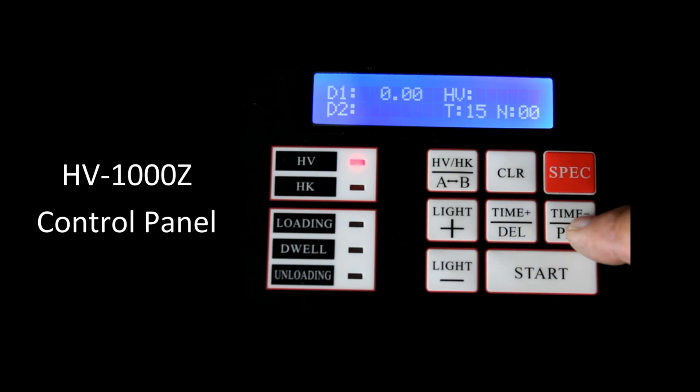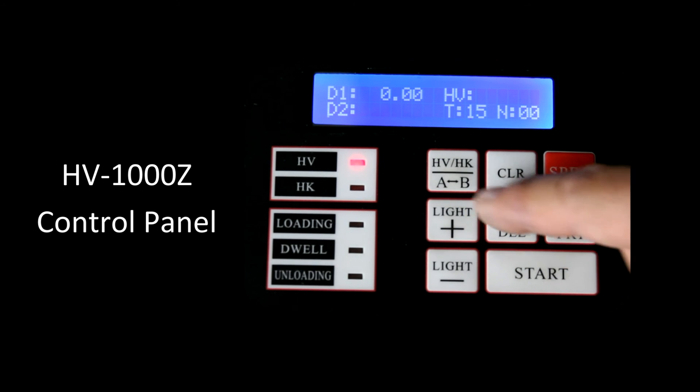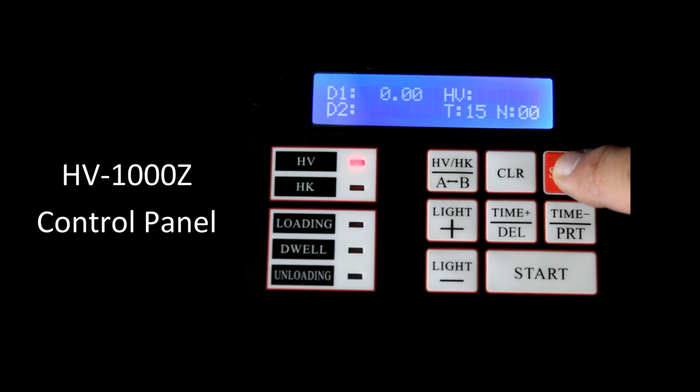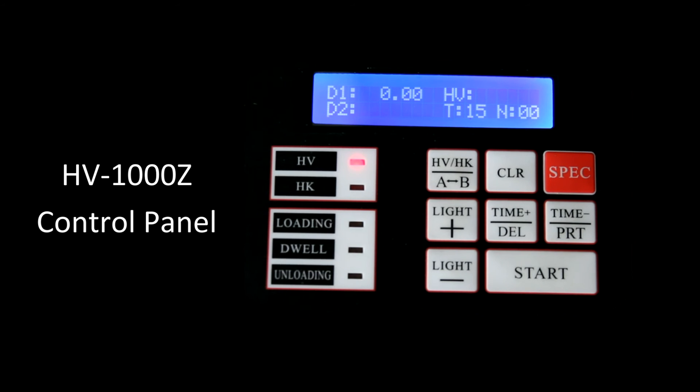A few of these buttons have a line through them. In order to access what's below the line, we have to hit spec first. So if we wanted to rotate the turret from A to B, we press spec then A to B — that rotates to the indenter. Do it again and it rotates to the 10x objective, and likewise back to the indenter and to the 40x objective. If we want to print, since it's below the line, we hit spec and then print following our measurements.